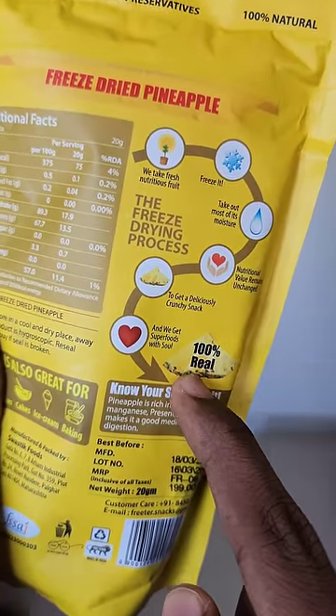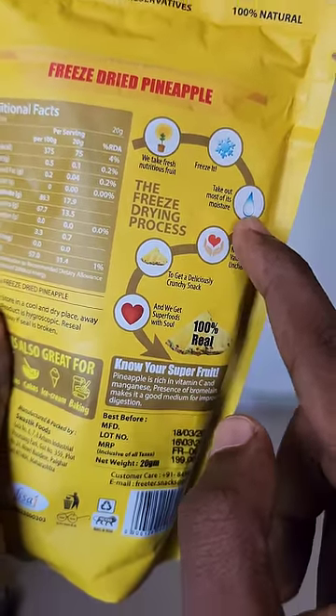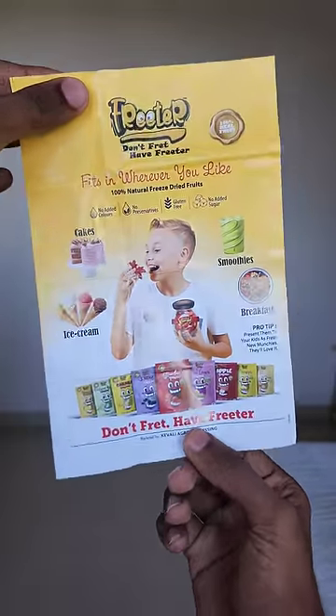This is the freezing process. Basically, we have fresh fruit with these fruits. In this package, it's extra sugar and preservatives.